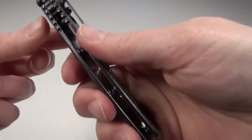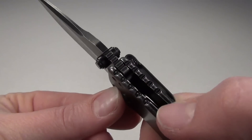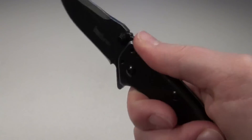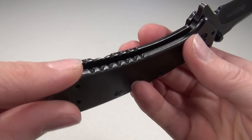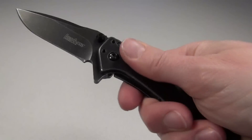It also has really nice jimping — which is what these notches are here on the spine of the blade — and the top of the handle gives you really great traction for your thumb. It's also on the bottom of the handle for a very secure grip, which is important since the sides of the knife are so smooth.